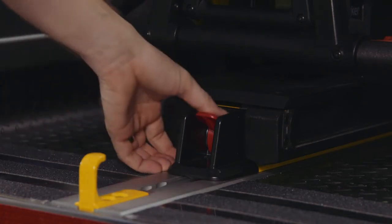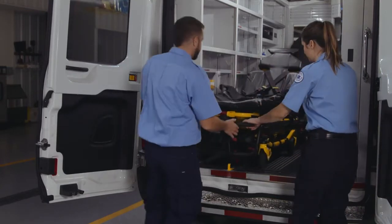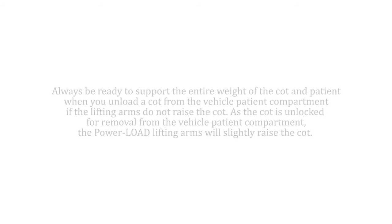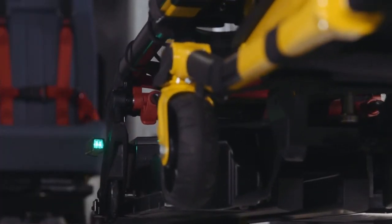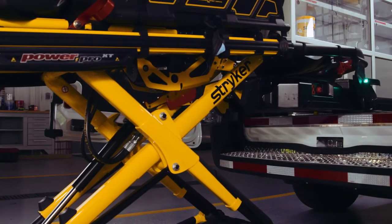To unload the cot, follow these steps: first, press and hold the red release lever at the foot end of the Power Load. As the cot is unlocked for removal from the patient compartment, the Power Load lifting arms will slightly raise the cot to accommodate patient weight and prevent the wheels from interfering with the rear sill plate of the ambulance. Guide the cot out until the head end LED indicators turn solid green, indicating the cot is ready to be lowered and taken away from the vehicle. Once you see the solid green LED light, press and hold the plus button until the cot wheels are on the ground.